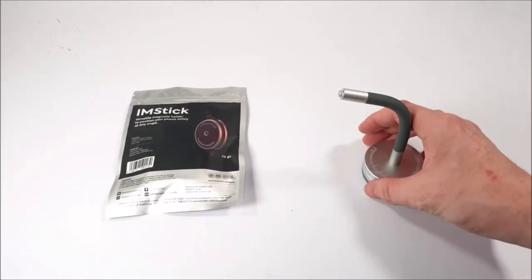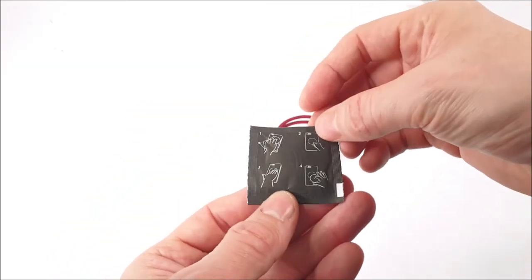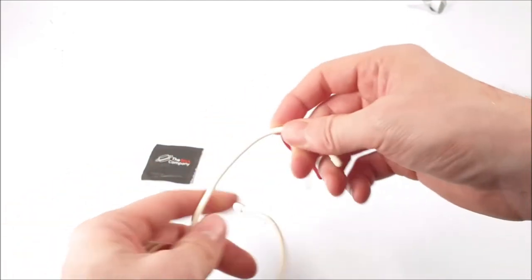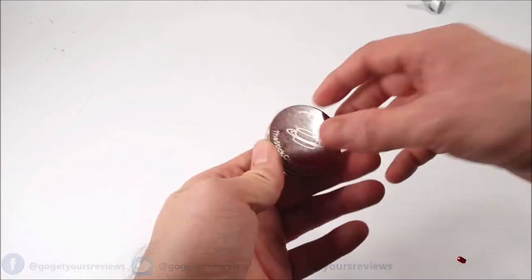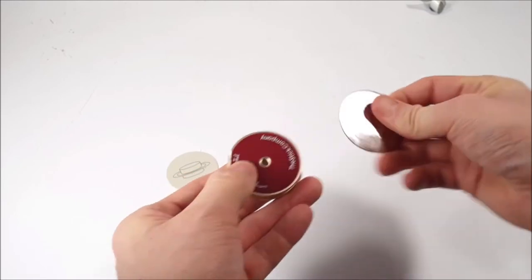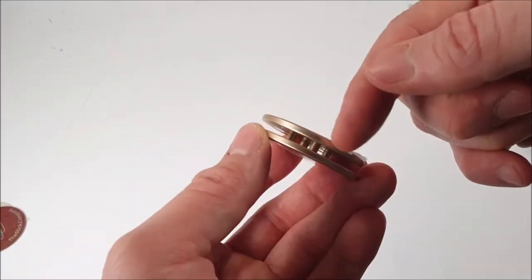On to the next package, the IM Stick. We've got some type of cleaning wipe, and one bendable wire — there's another one which comes in a cream color, so we've got a red one and a cream colored one. The top part of the IM Stick comes in three different pieces: one metal disc, two metal discs, both with adhesive backing. And we have the magnetic central component with four pillars inside.